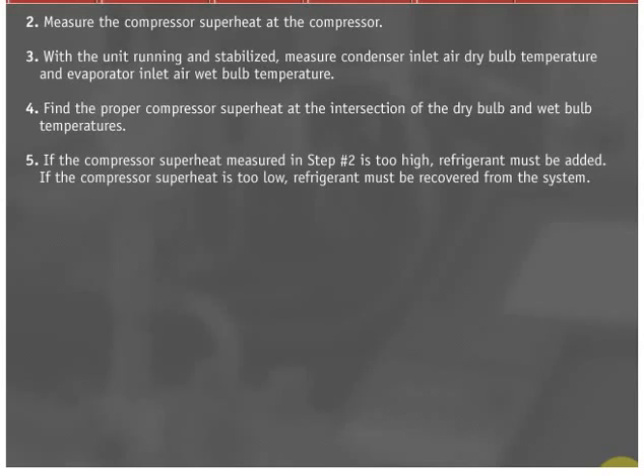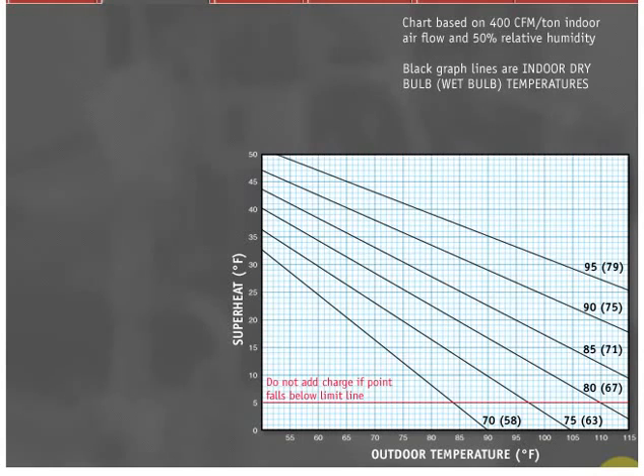If the compressor superheat measured is too high, refrigerant must be added. If the compressor superheat is too low, refrigerant must be recovered from the system. Manufacturers may vary the style of superheat charging curves they offer; however, the same underlying principle holds for all tables and curves. The steps to charge a system according to the curve are as follows.